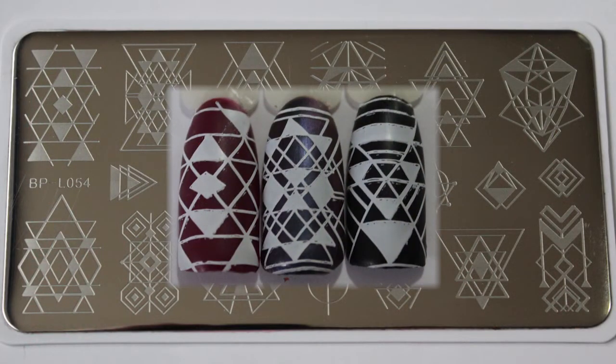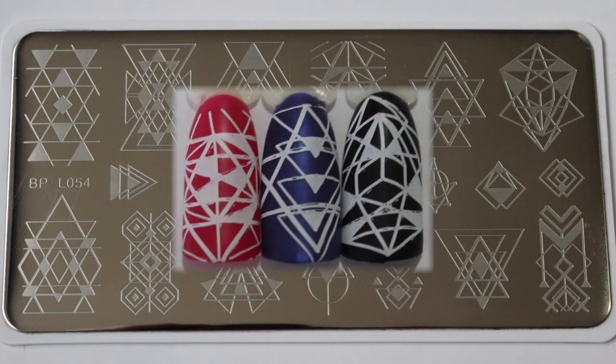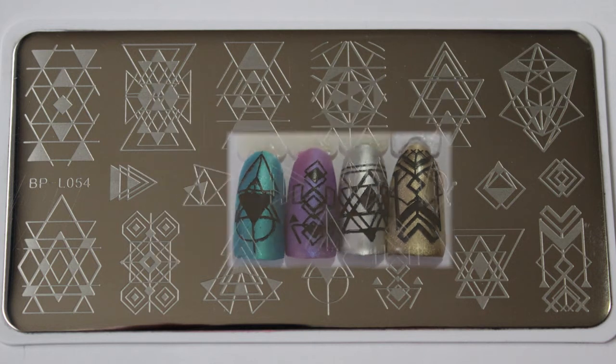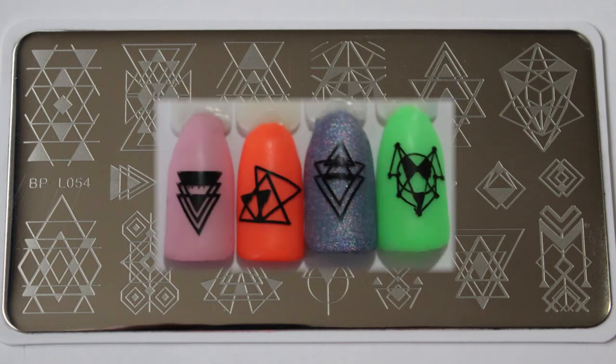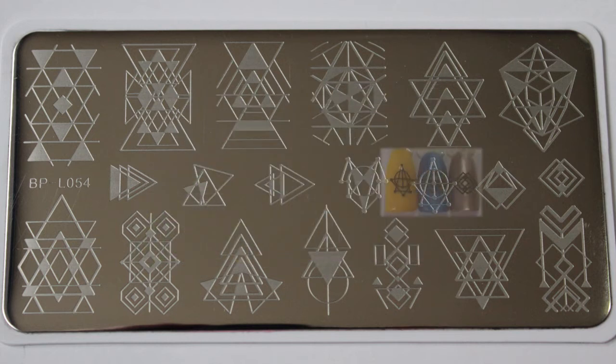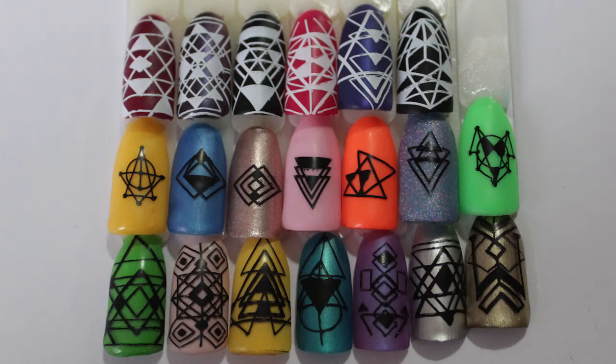BPL054 is a lovely plate full of different sized images. I personally don't normally go for a plate like this because I find them to be a problem for picking up. However, I had no problems picking up any of the images at all, even using my clear jelly stamper for the smaller ones. Again it swatched well — it's another well engraved plate. I've had a few new plates from Born Pretty just recently and they are making some stunning plates, and for the price of them you really can't go wrong. They're an exceptional plate and for anybody's budget.